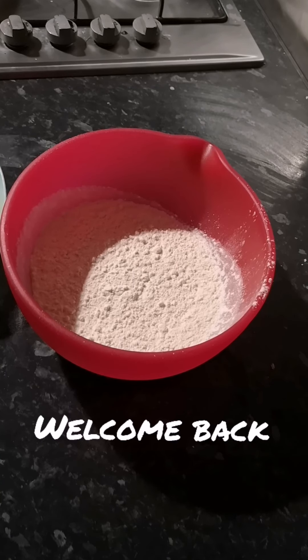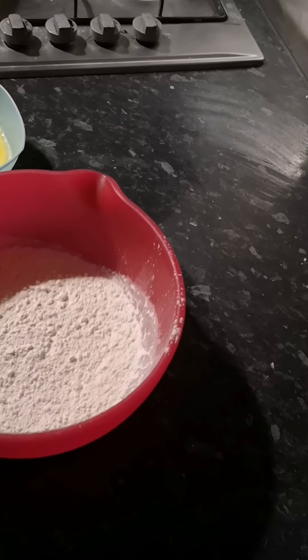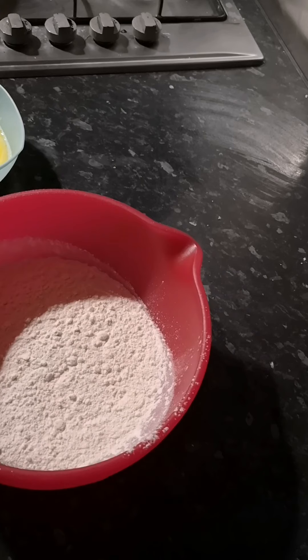Hi guys, welcome back to another episode. So today what I've got for you is some flatbread or naan bread, whatever you prefer to call it. We're just going to get straight in because it takes a wee while to knead this.